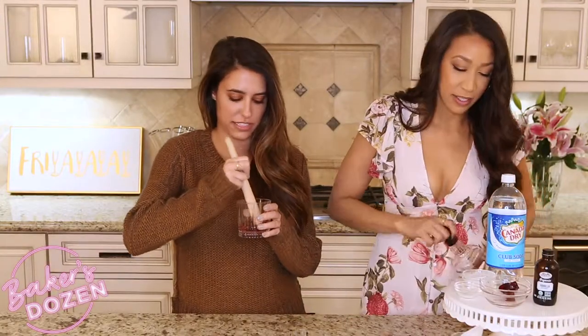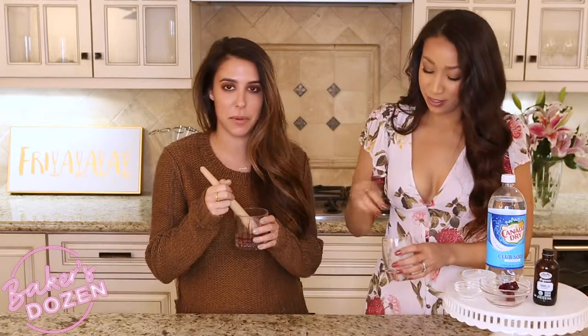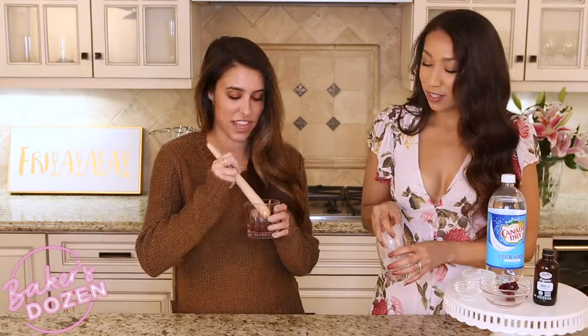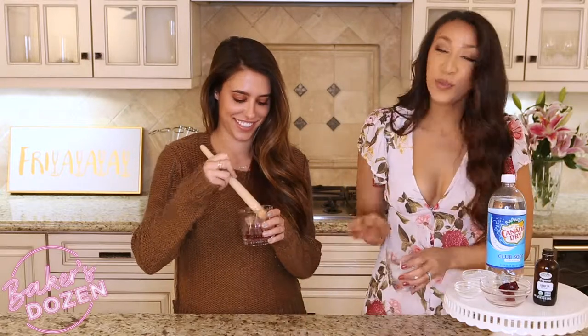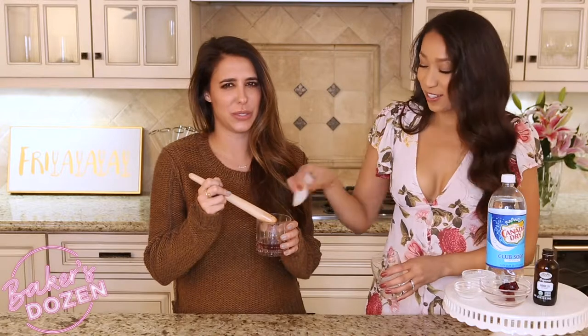This morning I was telling Liz that I want to switch alcohols — maybe bourbon. Maybe bourbon is a good option. I'll let you know after I try this. She's switching from tequila. I suggested vodka, and it was a bad face.